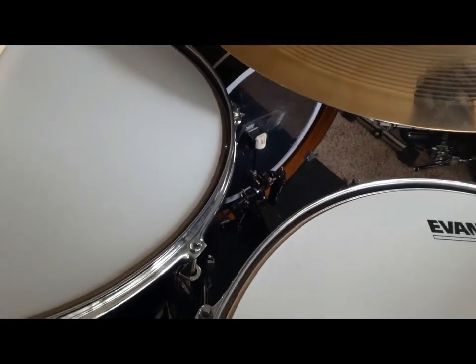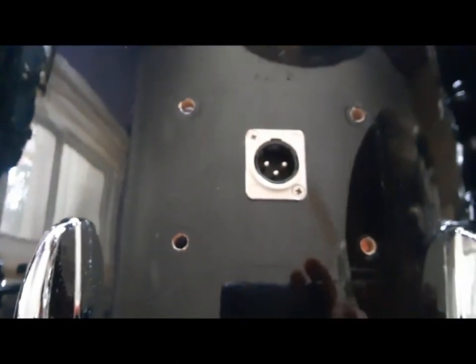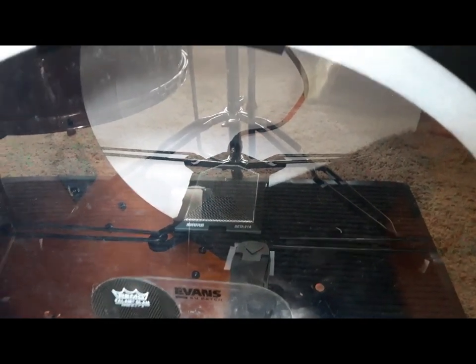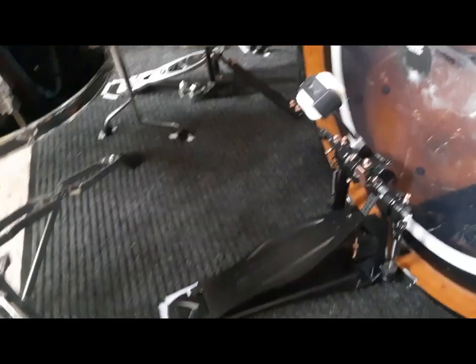Inside that drum I have a microphone. I took the tom mount off — I'm not using hardware on top of it. The hole is the perfect size for an XLR jack, so I've got a Shure Beta 91A boundary mic suspended on a Kelly SHU flat mount. I'm probably going to be pulling that out and putting in a Sennheiser e902 instead. But here's the view of this setup from over here.